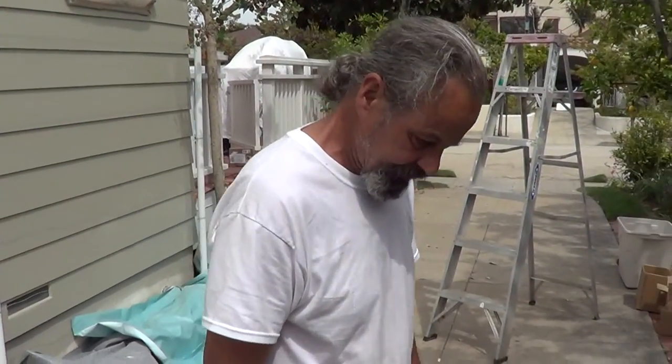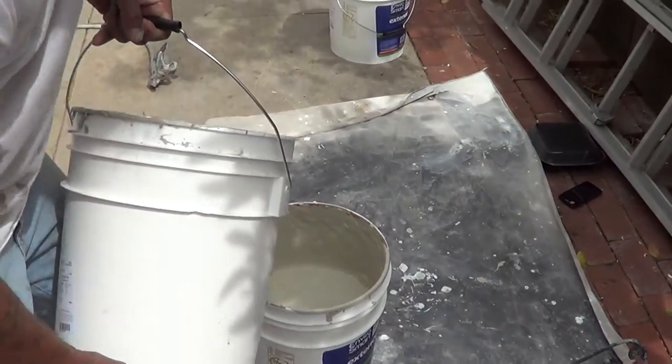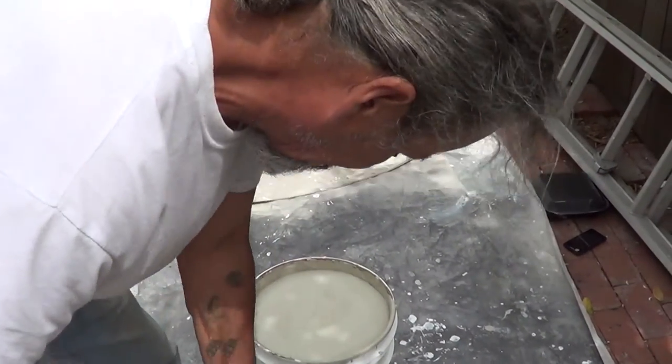We've got Mike Fackler here with American Painting. Mike's going to show how to box product — mixing it back and forth on a job site. So Mike, why is it important to box product?